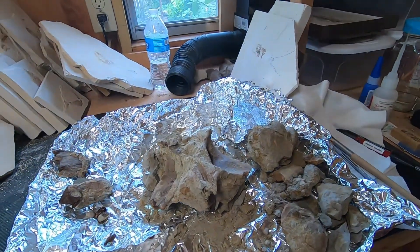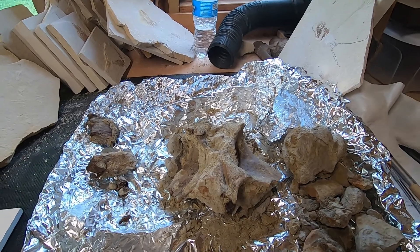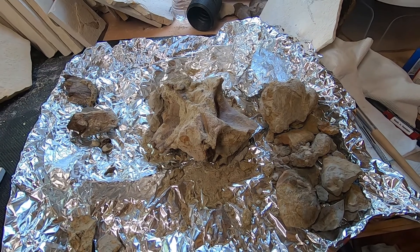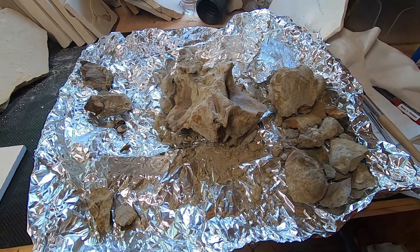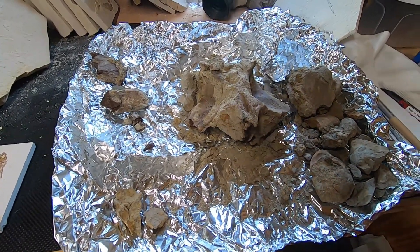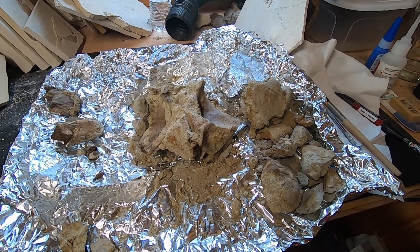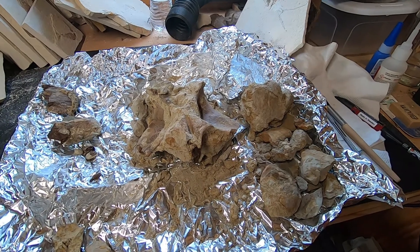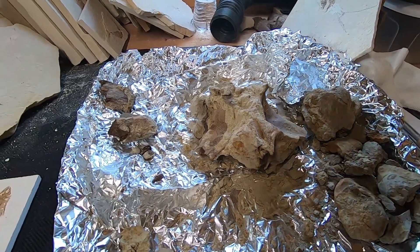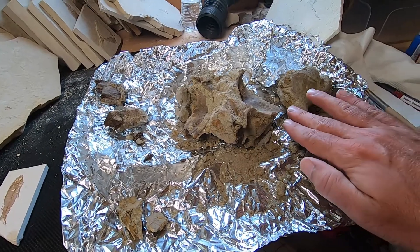I decided I was going to work on this partial Edmontosaurus vertebrae, and when I opened up the aluminum foil jacket it did not survive the ride home very well at all — despite the foil wrapping and riding home on a cushion. Just the minor vibrations is all it took, but it's all repairable.